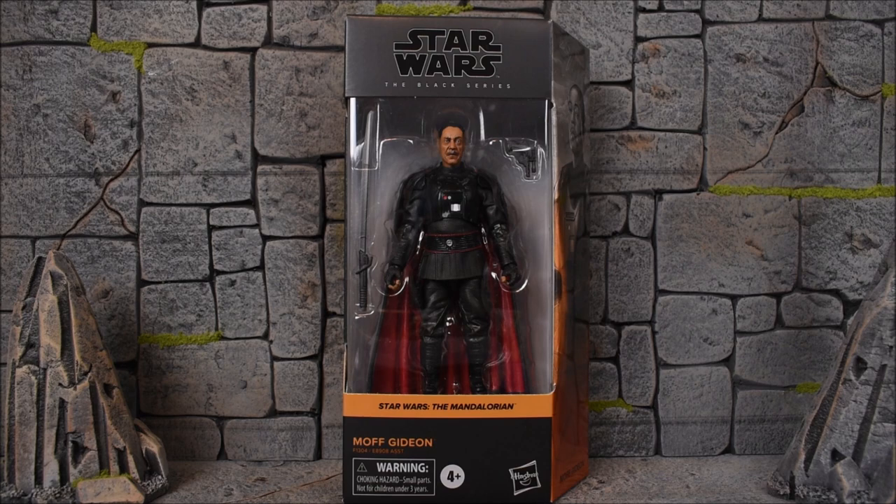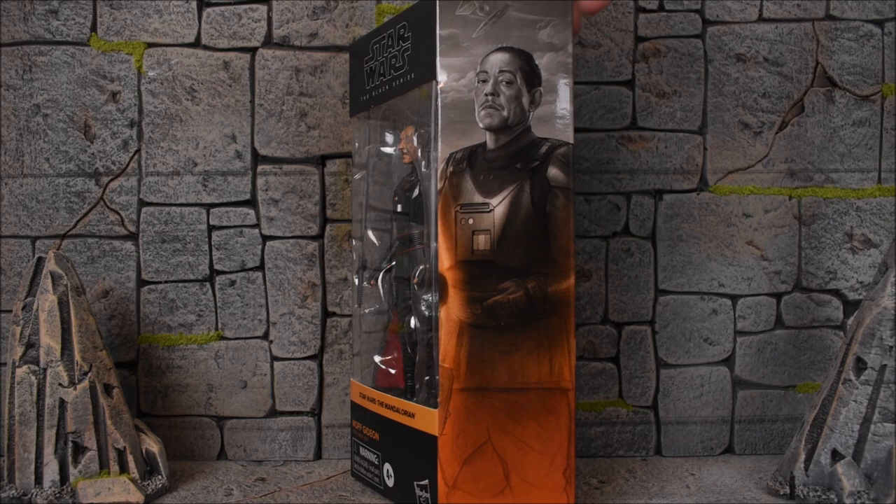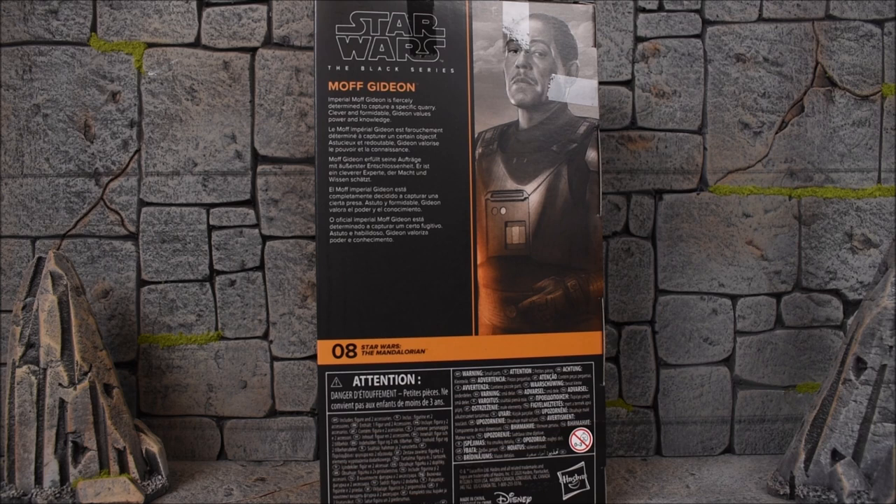Here's the front of the box showing Moff Gideon. On the side we get an image of the actor. On the other side, there's a read-up on the left that says: Imperial Moff Gideon is fiercely determined to capture a specific quarry — clever and formidable, Gideon values power and knowledge.